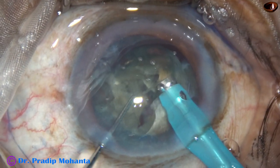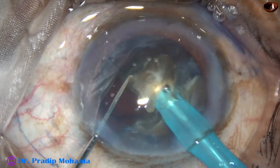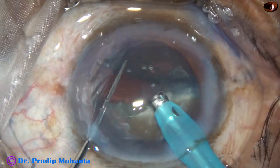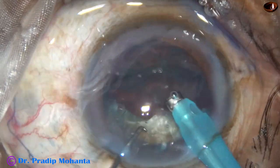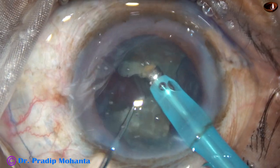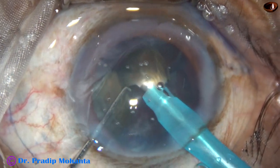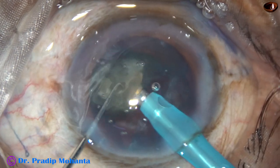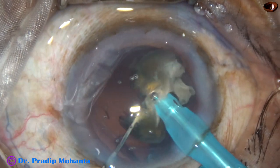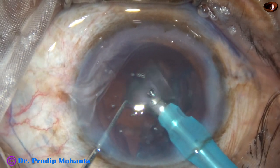The ultrasonic energy used in this case is 70%. Flow rate is 45 ml per minute, and vacuum is 450 mmHg. One hemi-nucleus has been managed. Now this is the epinuclear shell of that hemi-nucleus — let it support the capsular bag for now. The machine being used is Faros from Oertly. Faros has SPIP mode: when the tip of the phaco handpiece gets occluded and the machine is in SPIP mode, vacuum can be controlled by the foot switch.